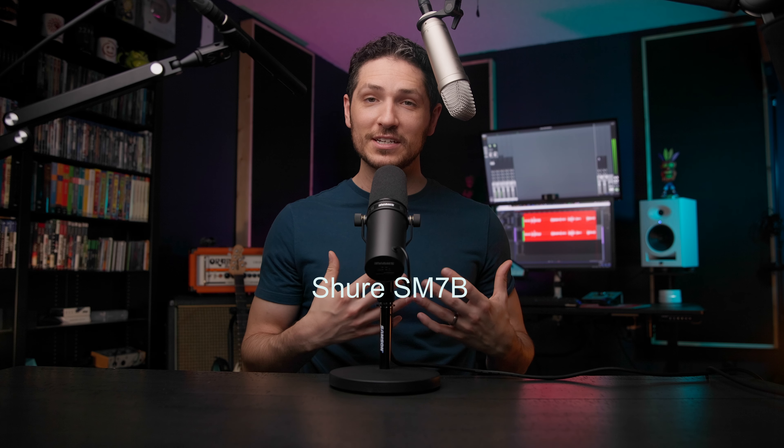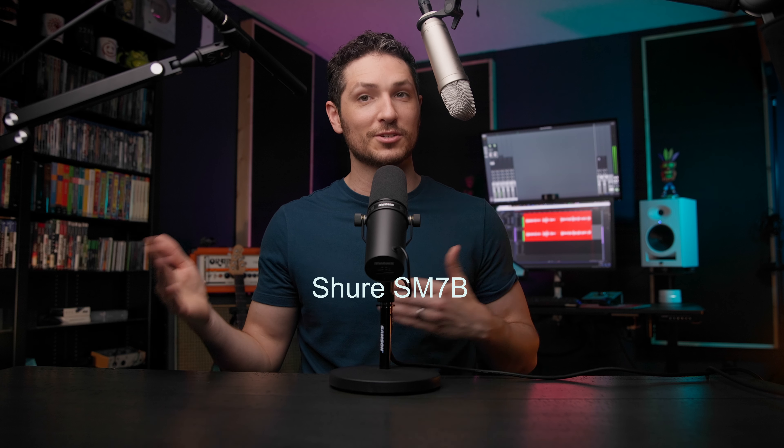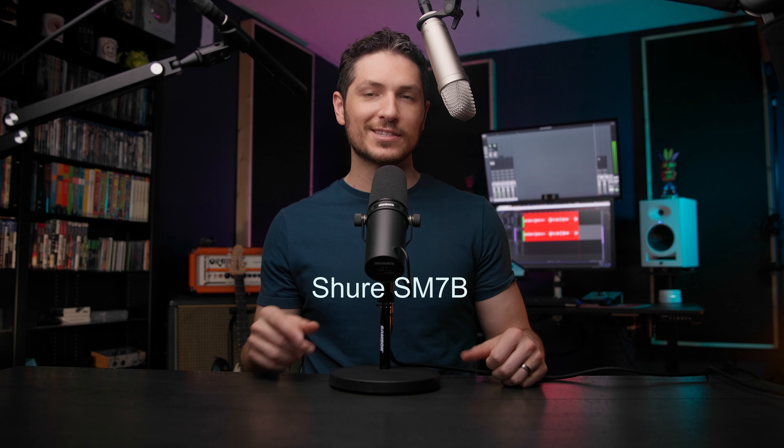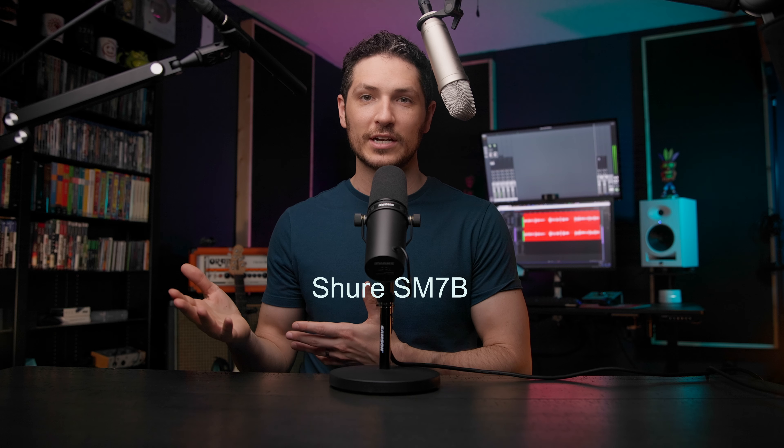Having the gain knob right there on your desk will pay for itself over and over again. Adjusting the gain when recording voiceover work will be a continuous endeavor — it just depends on what you're recording, and what you're recording will differ vastly. Convenience will help you pump out more auditions more quickly, which will up your chances of booking, assuming you're not flying through them too quickly. Any little thing that you can do to help speed up or improve your workflow will always inch you closer and closer to success.